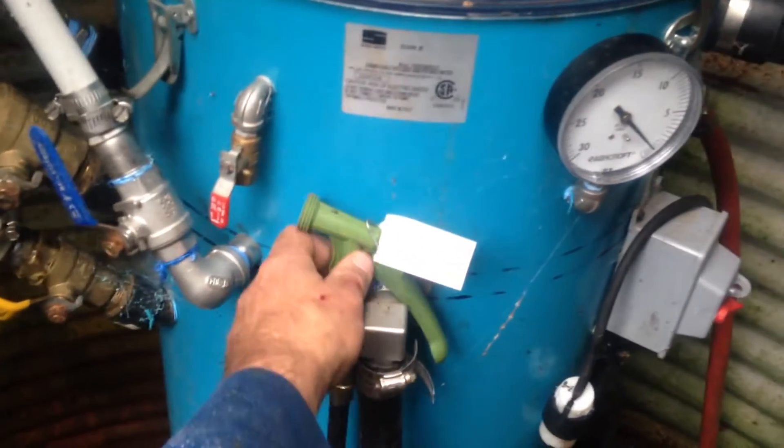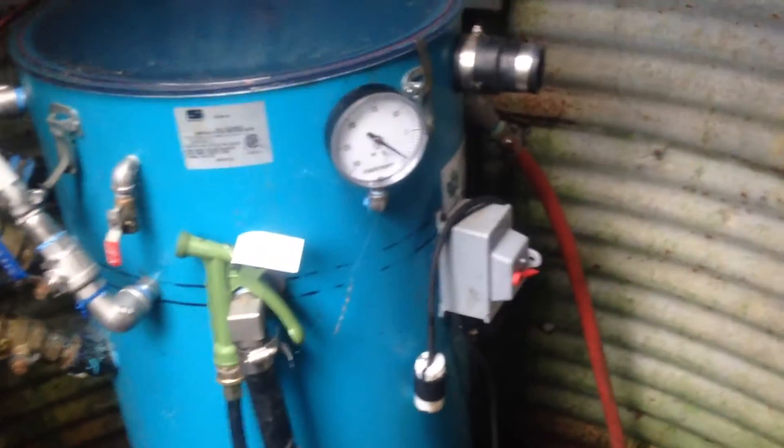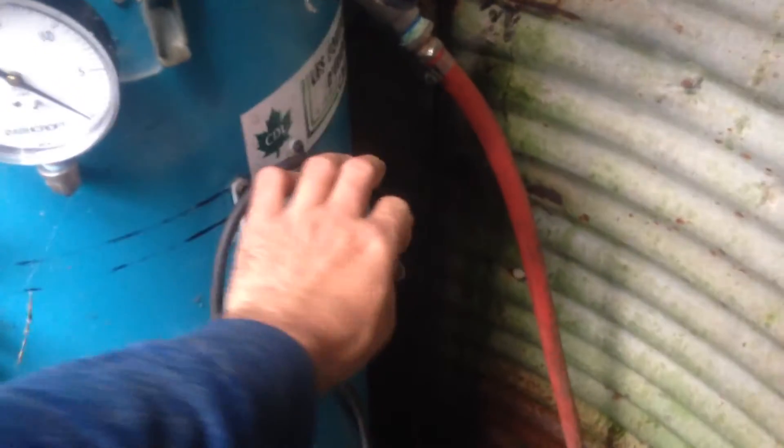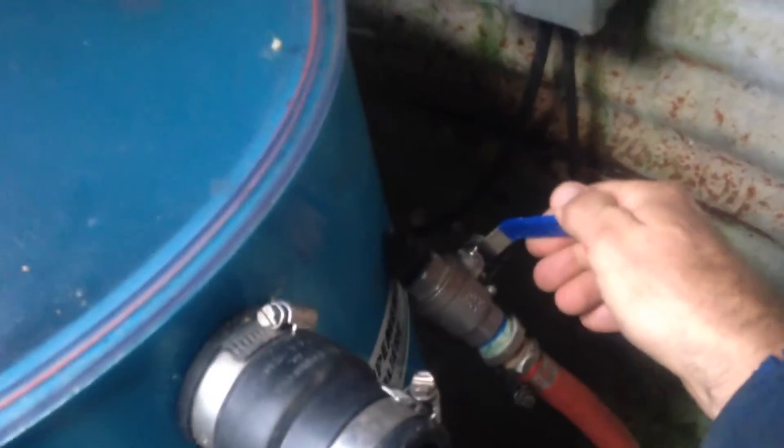We have water that's piped down here so we can wash the releaser. This is the on/off switch to be able to cycle the pump, turn it on if you want to. We also have a valve here that turns on a wash ball.